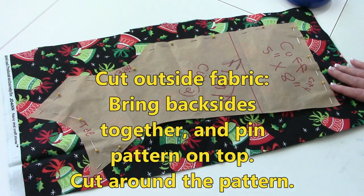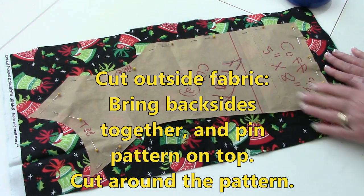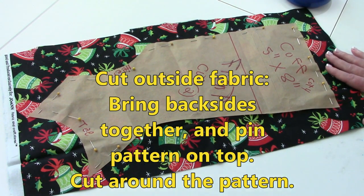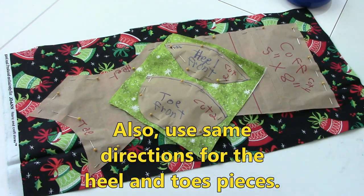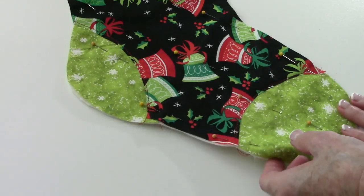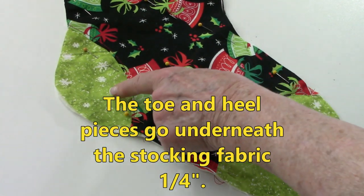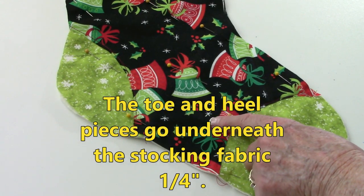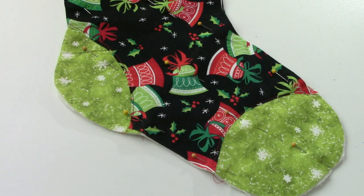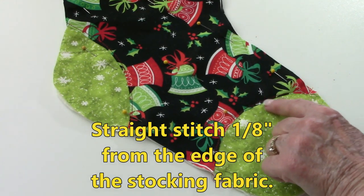To cut out the fabric for the outside of the stocking, have your fabric folded back sides together, then lay your pattern piece out. Place pins around the edges and then use a rotary cutter or scissors to cut it out. Do the same thing for the heel and toe. For your cuff, I layered my fabrics and cut four cuffs out at the same time. Lay all your pieces over the cotton batting and line everything up. For the toe and heel pieces, lift up this dark fabric and slip the edge of the heel and toe underneath it about a quarter of an inch.